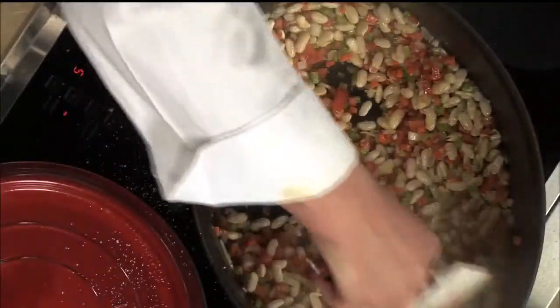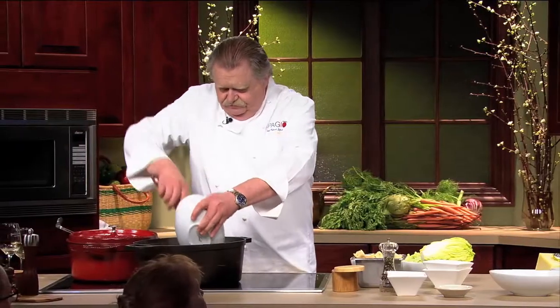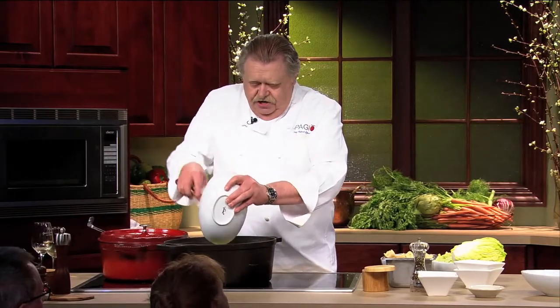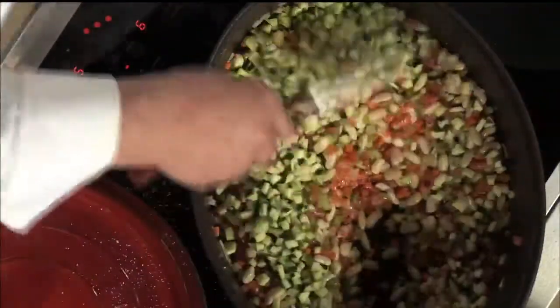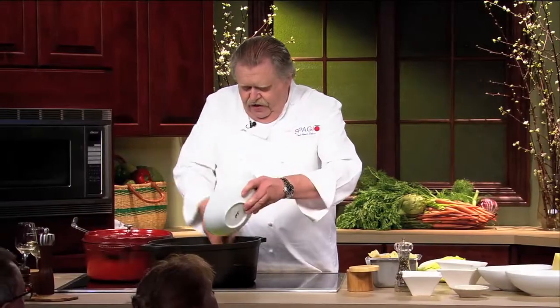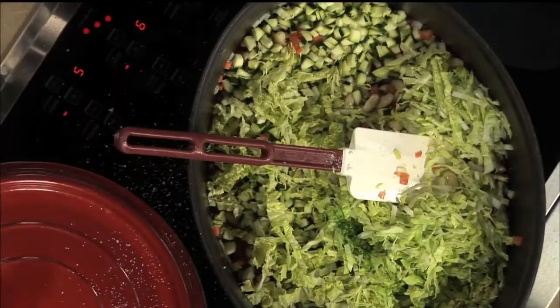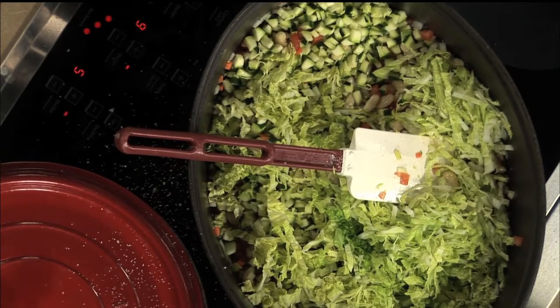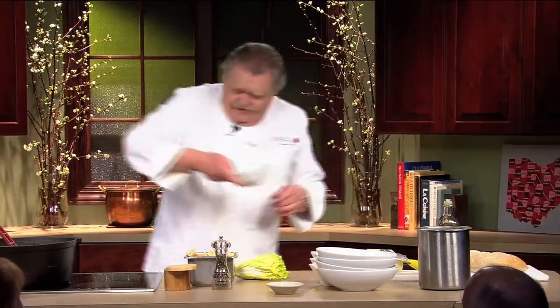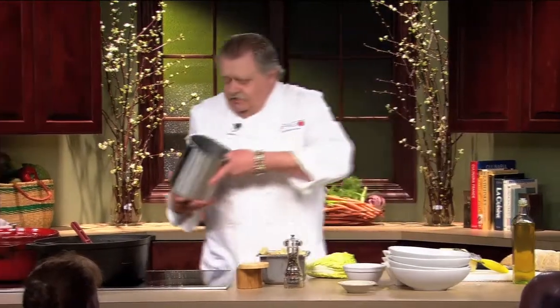Next thing, we got zucchini. You can also use yellow squash — that's fine. And then we got some savoy cabbage. So now this all together — let me get organized. Some white wine and some vegetable stock.